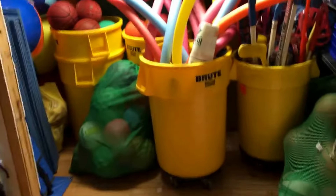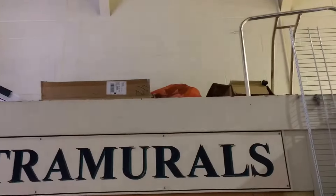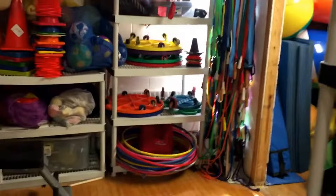Up here we have football and bowling. A lot of equipment has been stored up there as well. So this is what we have right now in the equipment room.